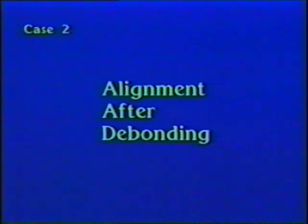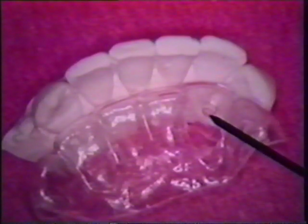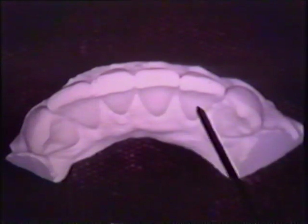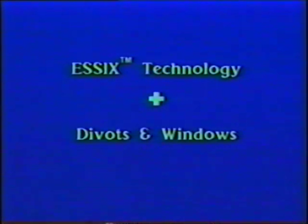A second case involved improving incisor alignment after debonding. The lower right lateral was slightly out of line but not noticed when appliances were removed. However, it was apparent on the cast constructed for a lower Essex retainer. A one millimeter divot was placed within the facial plastic of the lower right lateral and a window cut on the lingual surface. The appliance was placed, the patient was seen one week later, and the lateral was aligned. Duplicate conventional Essex appliances were then delivered. Essex technology coupled with divots and windows can induce a variety of precise biomechanical effects without cast alteration or resetting teeth.